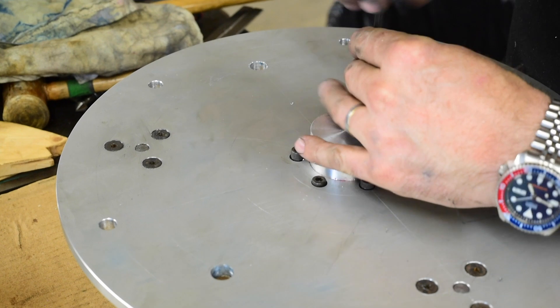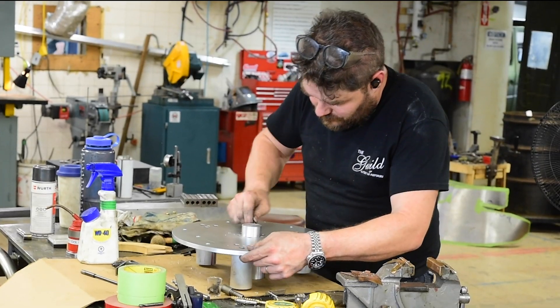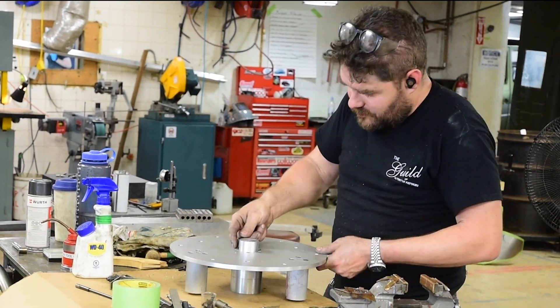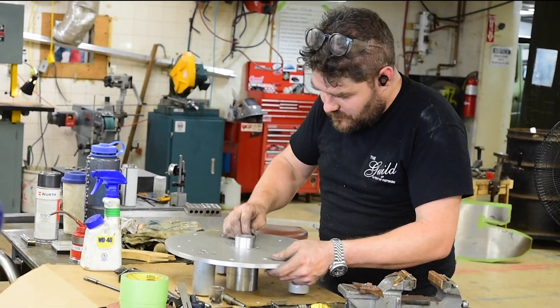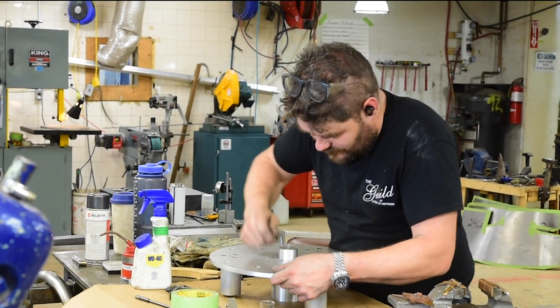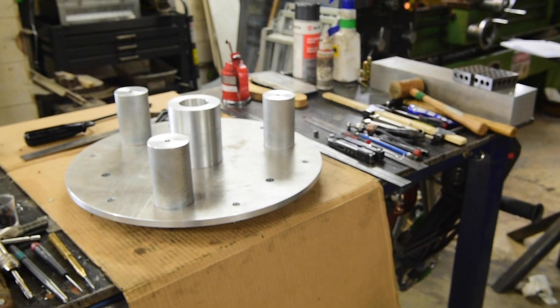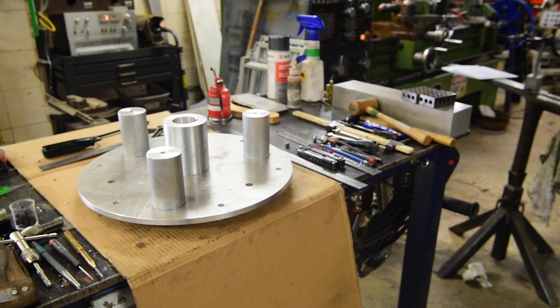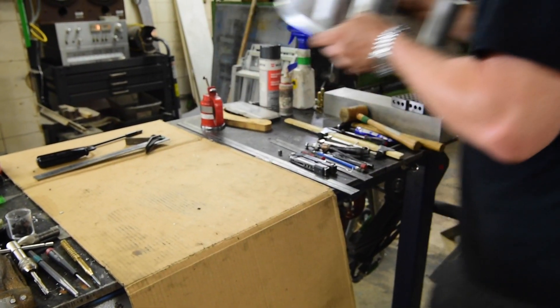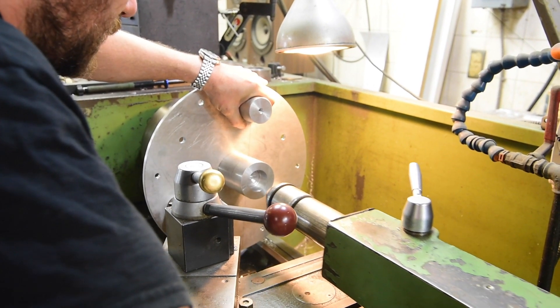Then we bolt the spindle and the adapter plate together. Gone nice and carefully, and we've taken our time, and it's paid off. Now I want to get a sense of whether or not it's in or out of balance. Originally I was thinking I'd probably have to jump through a couple of hoops to get everything balanced, and we were going to go through a static balancing process. But frankly, everything came out really well, and it felt pretty well balanced already. So we're going to spin it up in the lathe to start at a thousand RPM and see if there's any vibration.